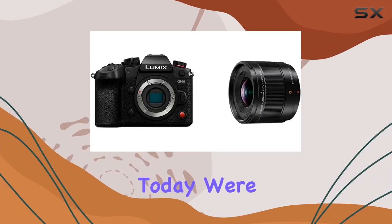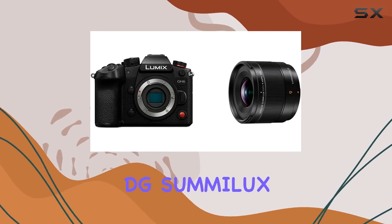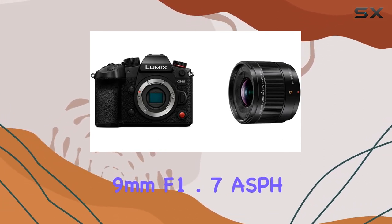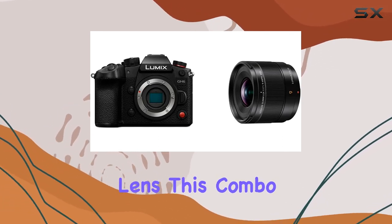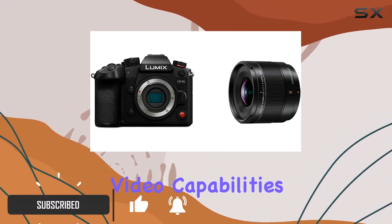Hey everyone! Today we're diving into the Panasonic Lumix GH6 paired with the Leica DG Summelex 9mm f1.7 ASPH lens. This combo is an absolute powerhouse when it comes to video capabilities.